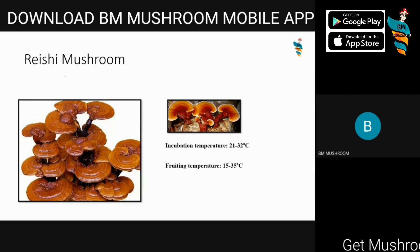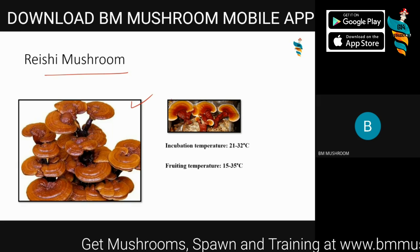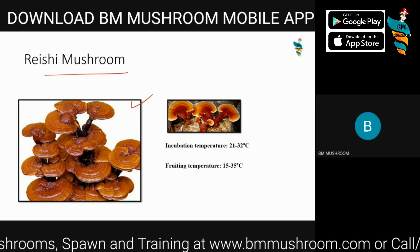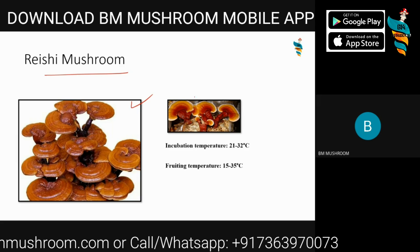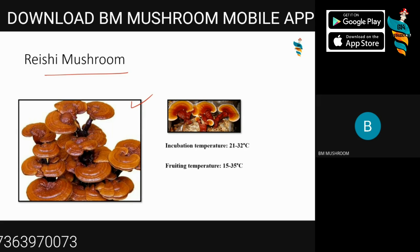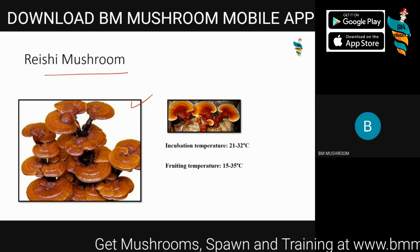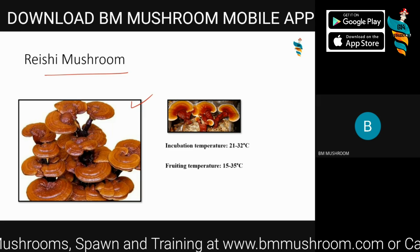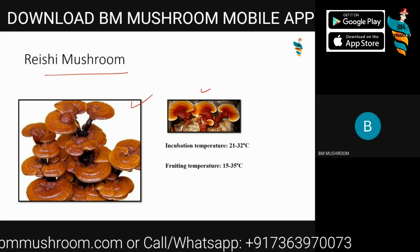Reishi mushroom is a medicinal mushroom. It's specifically called a medicinal mushroom because the taste of Reishi mushroom, or Ganoderma, is very bitter. You can't directly consume or chew it — it's very bitter and harsh in taste. But it's amazing for our health. It's an immunity booster and often referred to as the mushroom of immortality. That's why capsules, tinctures, and other extracts from the Reishi mushroom have very high demand in the market.